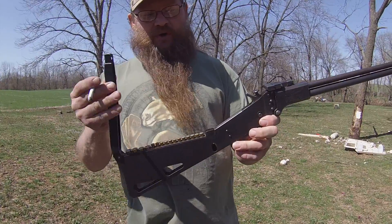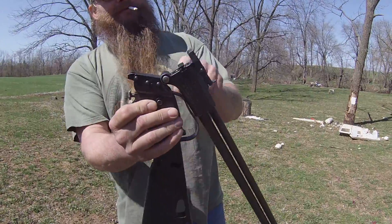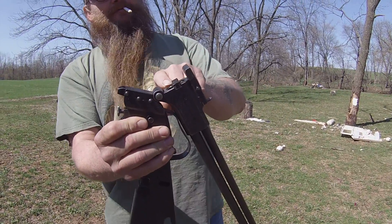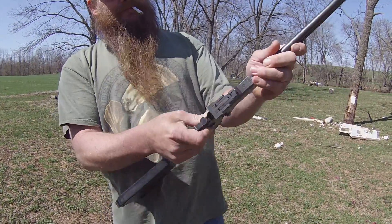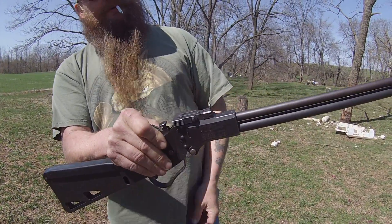It's a .410 and .22 Hornet. Open it up, flip the latch, and it pulls open — .22 Hornet on top, .410 on the bottom. There's a sight here: flip it down for .410, up for .22 Hornet.